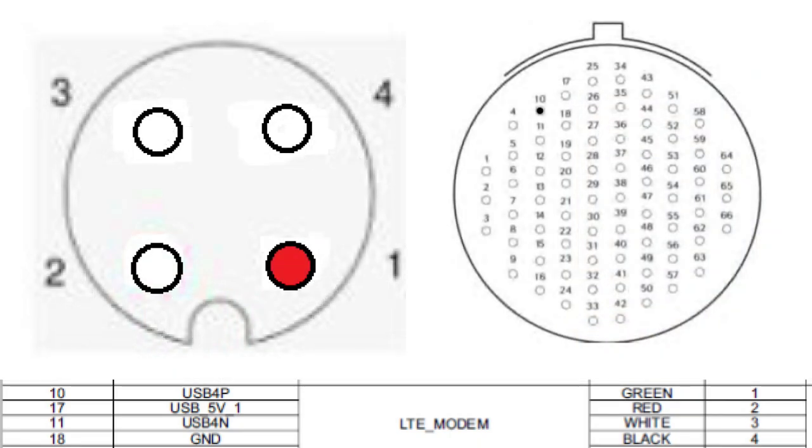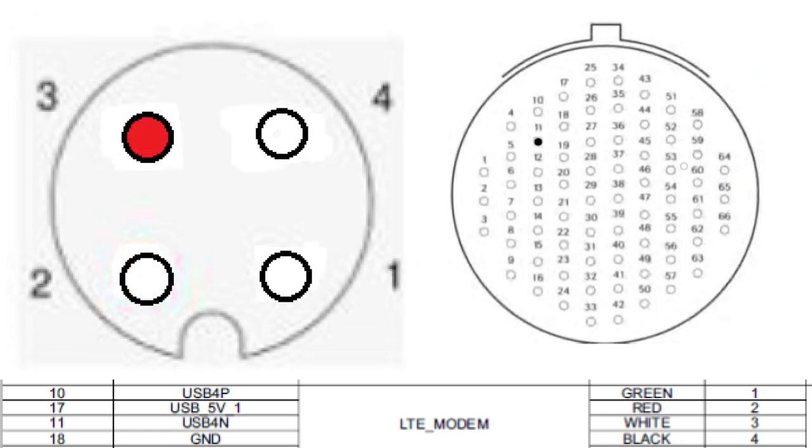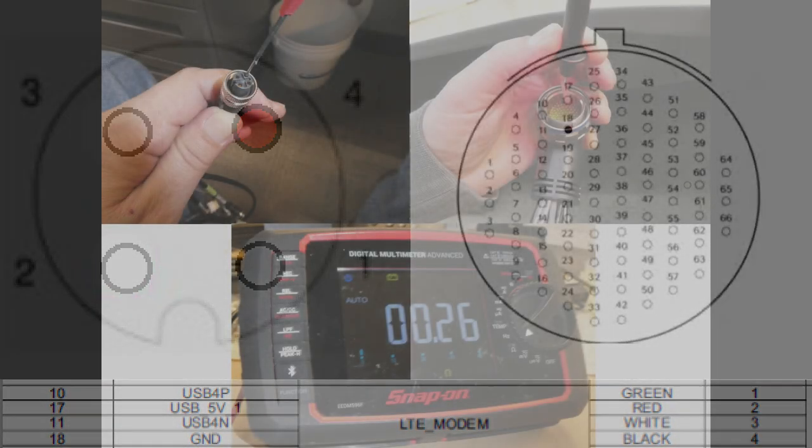With your meter on ohms, test between pins one and ten — you should get continuity. Then pins two to seventeen — continuity. Then pin three to pin eleven — continuity. And finally pin four to pin eighteen — continuity. If you don't have continuity, replace the upper trunk harness.